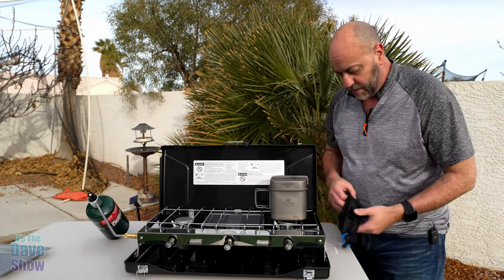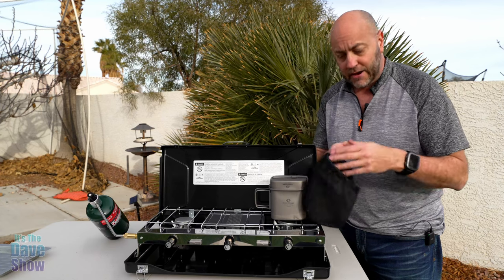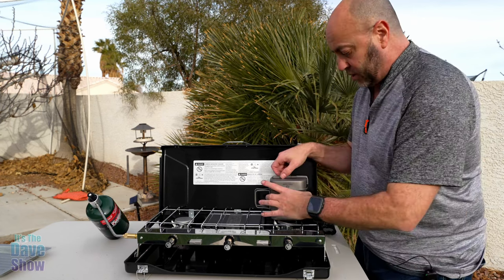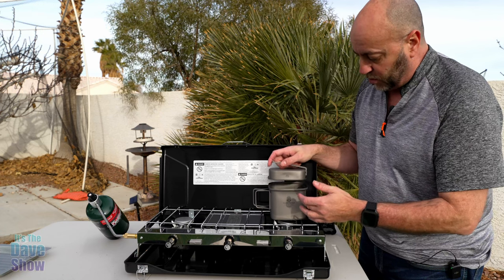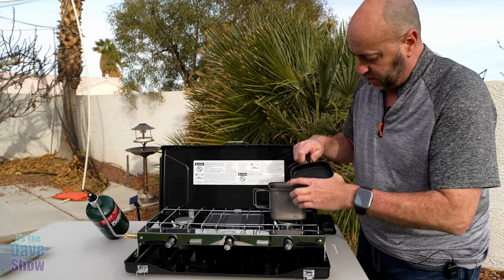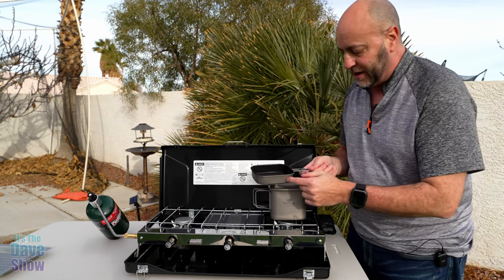It does come inside a nice little vented bag for carrying around. This is a titanium type product. It has a lid, and the lid is more than just a lid — all you have to do is push these little arms in and snap it out and now you have a little mini frying pan.